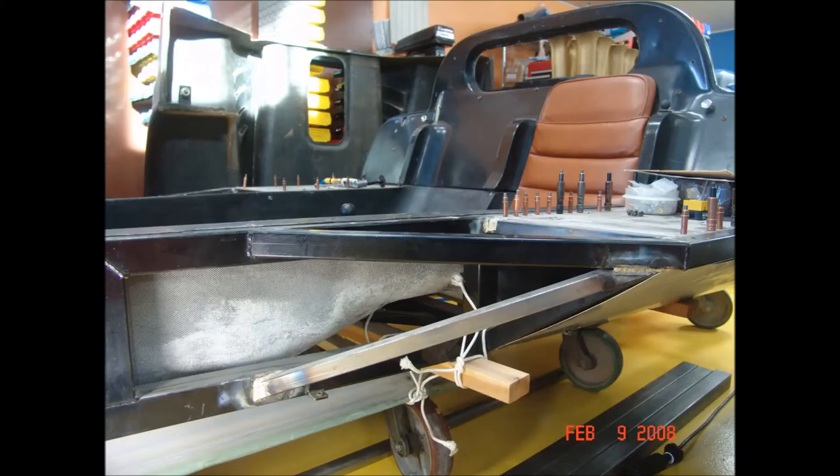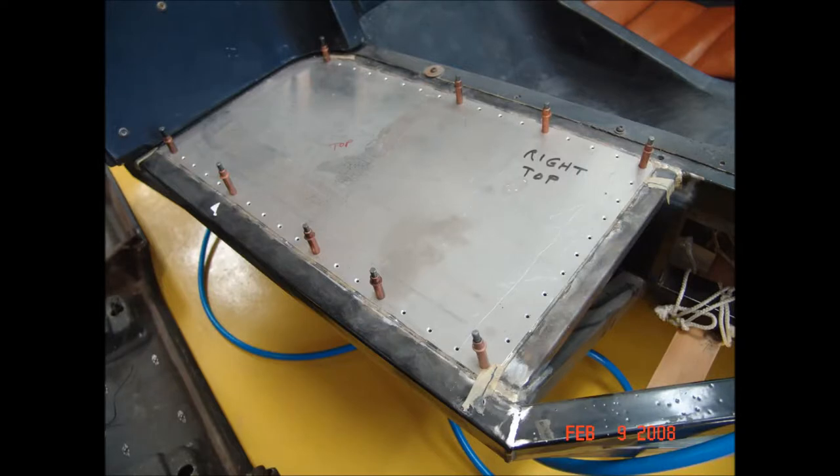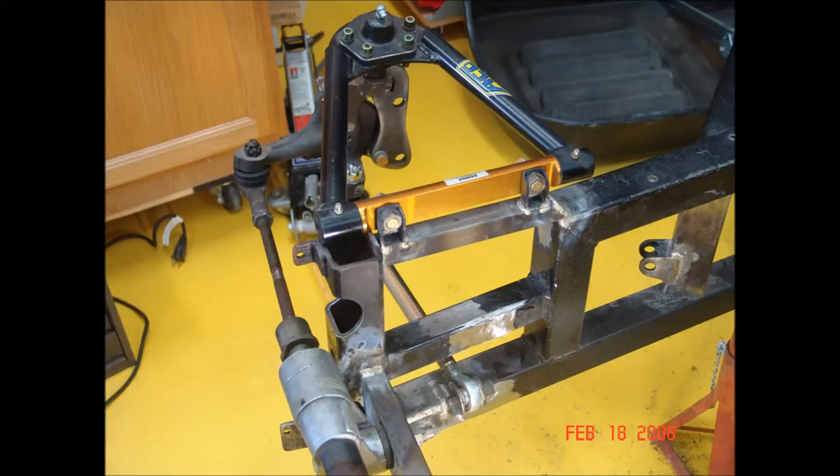I added some triangulation to both side pods to increase the torsional stiffness and strength of the chassis. Riveting on stressed aluminum panels also increased the strength and stiffness. The original chassis was set up for a VW trailing arm front end, which was definitely not going to be acceptable, so I set it up for a Ford Mustang II geometry with rack and pinion steering.